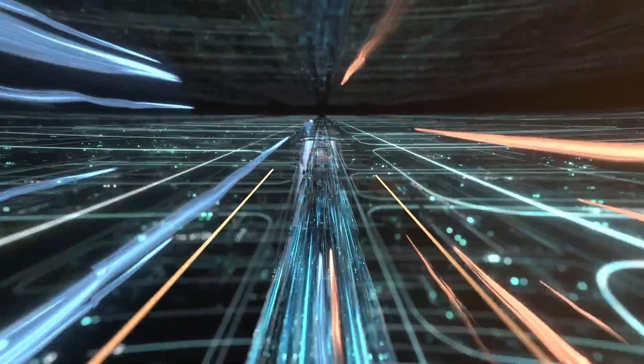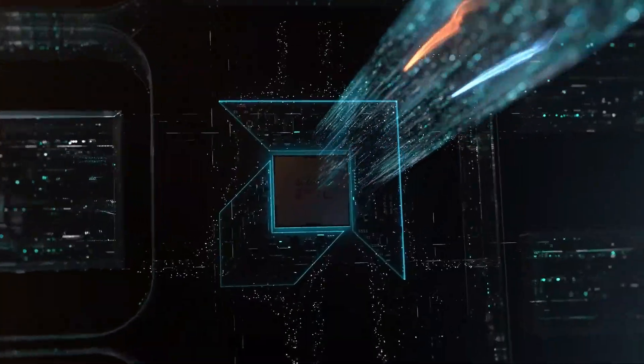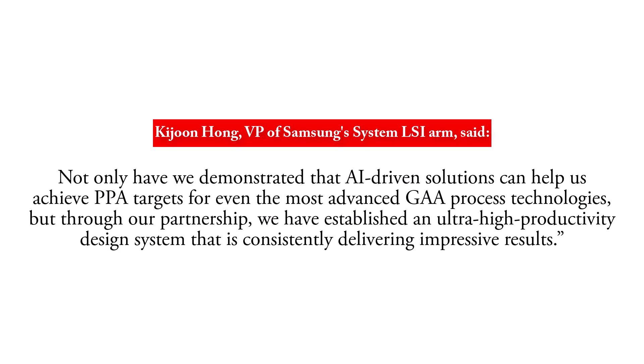Nevertheless, it remains uncertain whether this chip utilizes Samsung Foundry's first-generation 3nm or second-generation 3nm process. The latter appears more probable given its suitability for complex chips. Kijun Hong, VP of Samsung's System LSI, said: 'Our long-standing collaboration has delivered leading-edge system-on-chip designs. This is a remarkable milestone for achieving the highest performance, power, and area on the most advanced mobile CPU cores and system-on-chip designs in collaboration with Synopsys. We have established an ultra-high productivity design system that is consistently delivering impressive results.'